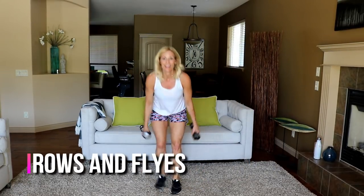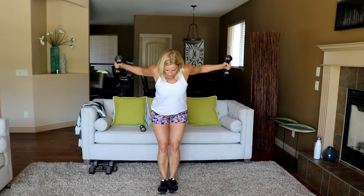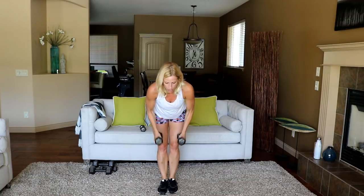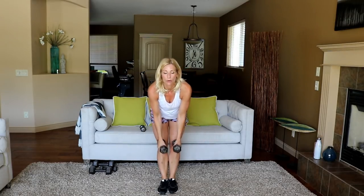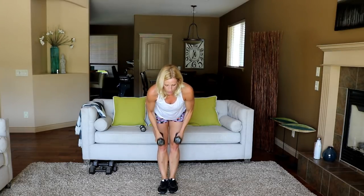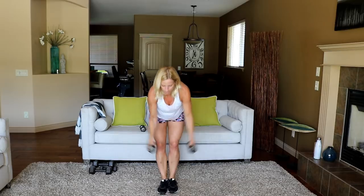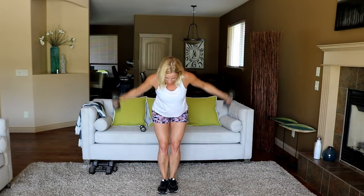Three, two — go! Row, fly, five, five. Almost there — ten seconds here.